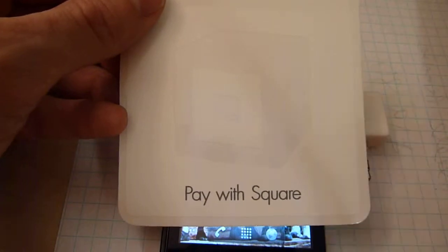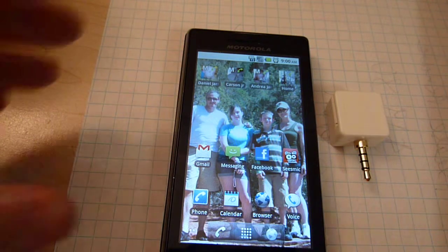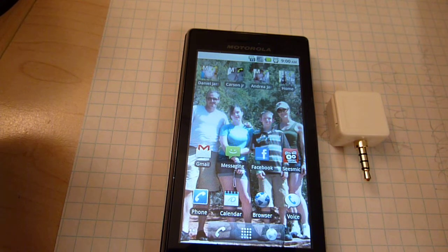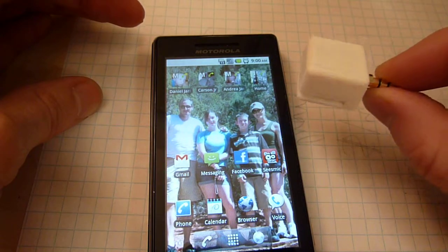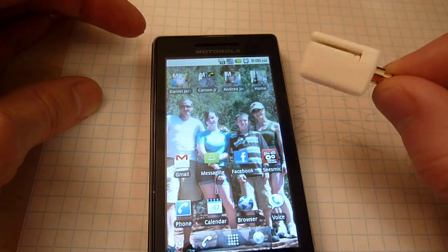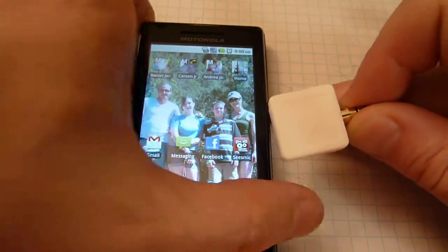Hey everybody, this is Brad. A while ago I signed up with this thing called Square, which is a way of accepting credit card payments from your friends when you're on the go. It's been a while and I haven't really used it because they hadn't sent these little card readers out — but they just sent this out to me. I got it in the mail yesterday; it's a card reader for my smartphone.